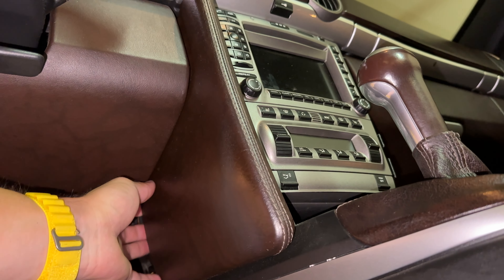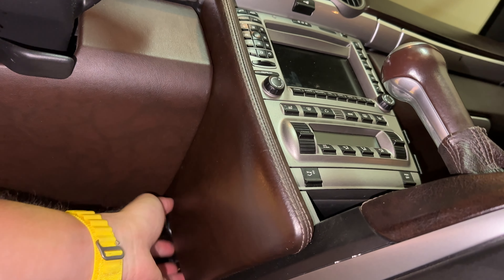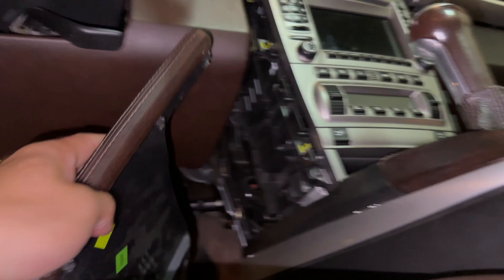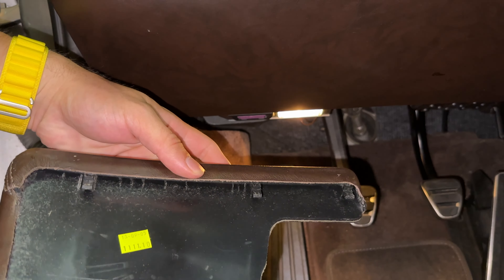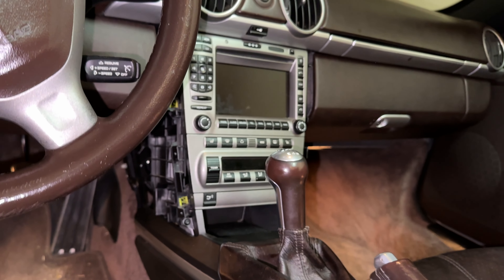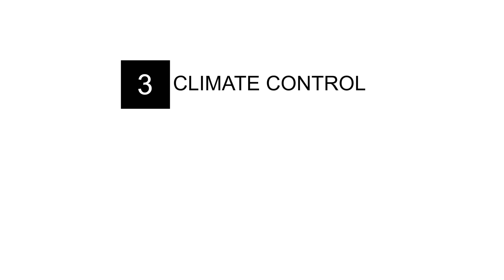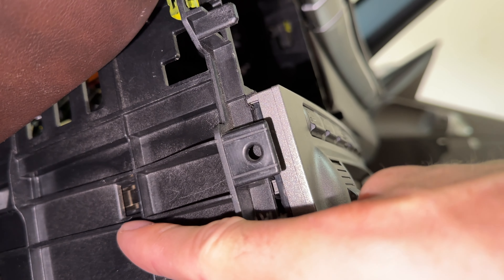Do the driver's side next, and stay organized to make life easy. Pull a little at the bottom first to disengage the bottom clips, since all three may not come out at once. Clip integrity check — all three clips are good.